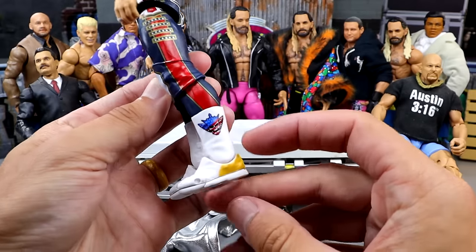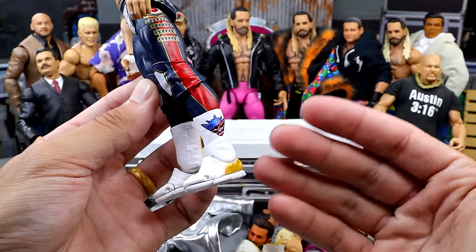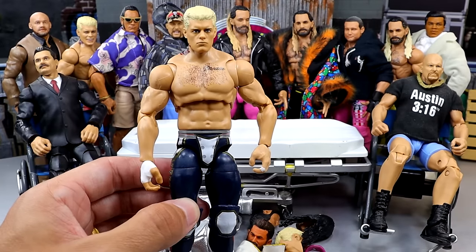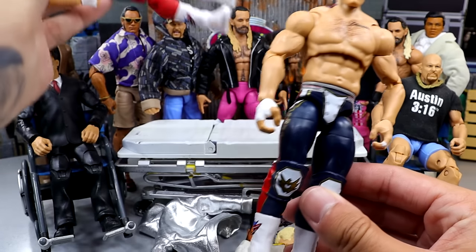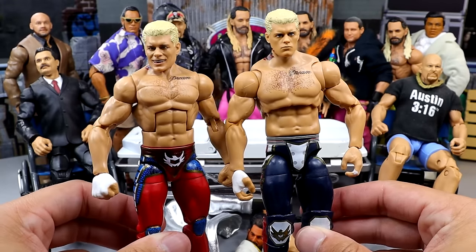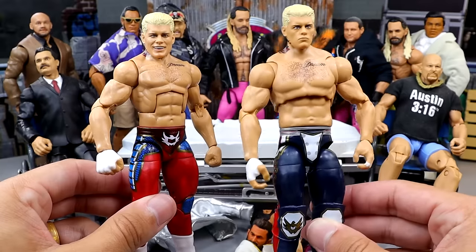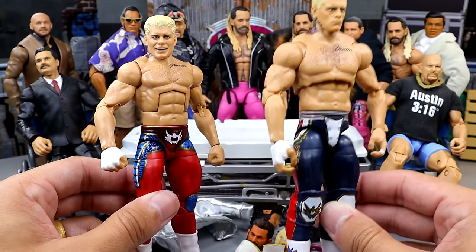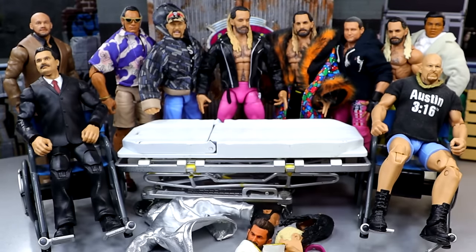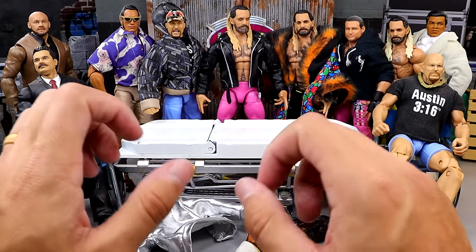So I figured, let's take these boots — they have the gold accents, the Ultimate Edition articulation, and the brand new Cody Rhodes boot mold sculpt. I had an extra Top Talents Cody laying around, so I said we're gonna put these boots on there. Sometimes the simplest fix-ups are the ones you want to do. I'm gonna do a boot swap between these two before I send that torso off to be customized.